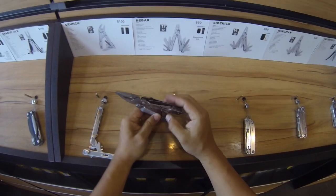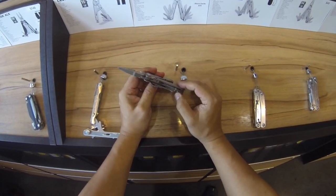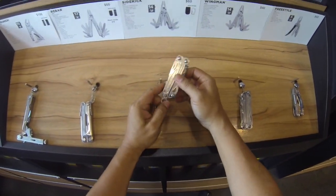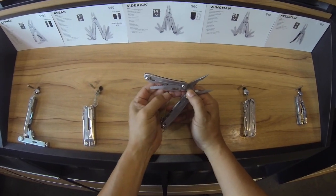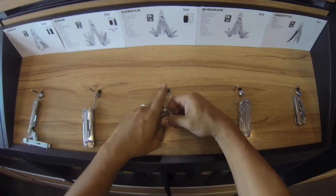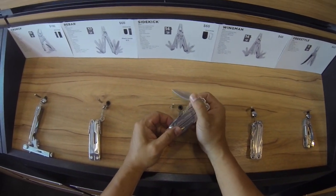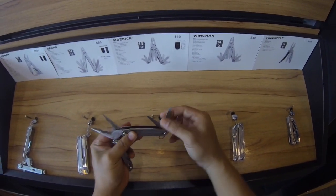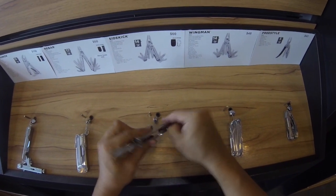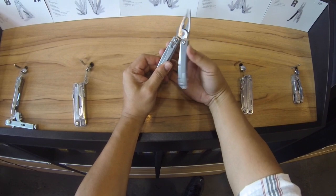Rebar — pretty cool, pretty standard affair. What does this one have? File, replaceable cutters. What else have we got? What is this — Sidekick? This is kind of cool. It's got a huge belt clip. It's got a saw — all accessible on the outside. There's a plain edge. And then it's spring-loaded — another saw, a file, can opener. Phillips and flat head. It's actually spring-loaded — I really like that, that's cool.